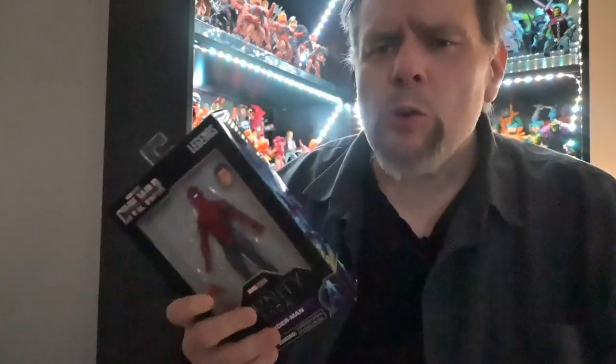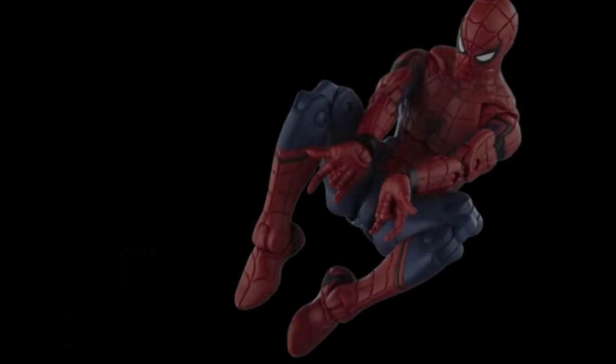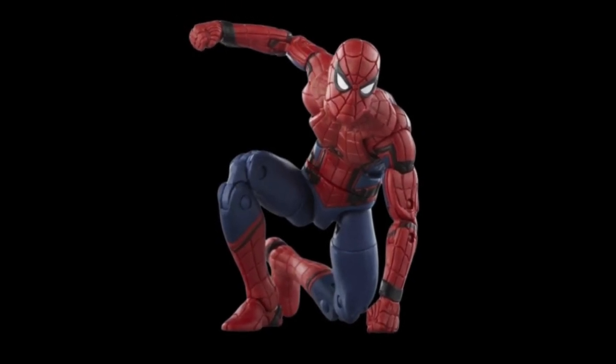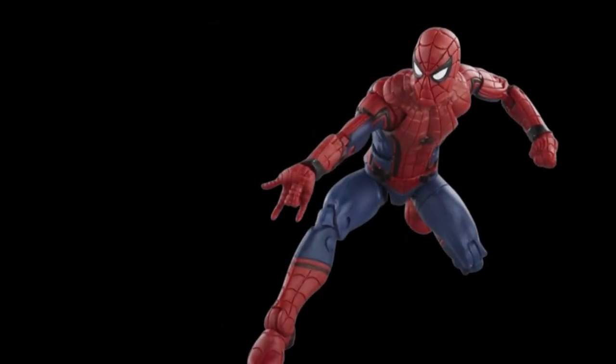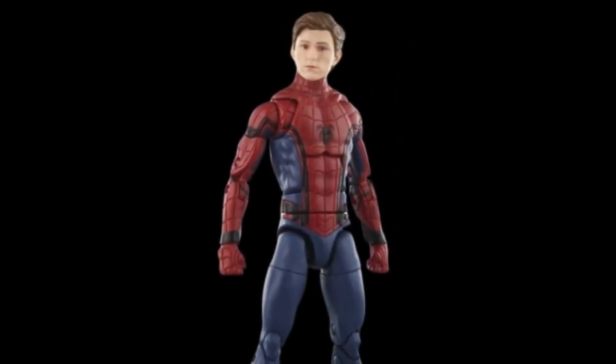Like, why do we love this figure so much? Is the articulation enough to satisfy even the most dynamic poses? And most importantly, is this figure worth the $25 investment to add to our collection? So whether you're a seasoned collector or just getting started, stick around as we break down everything you need to know about this Infinity Saga Spider-Man — is this the one addition to your collection that's sure to make you feel like you're swinging through the streets of New York?